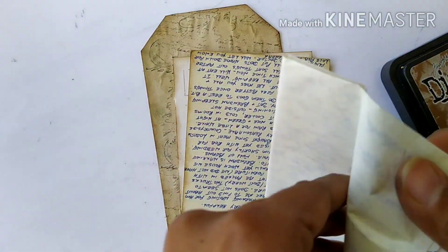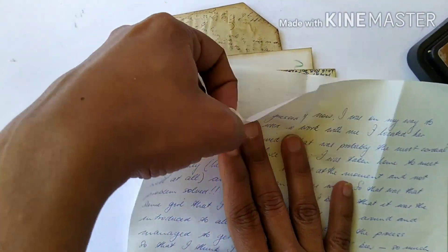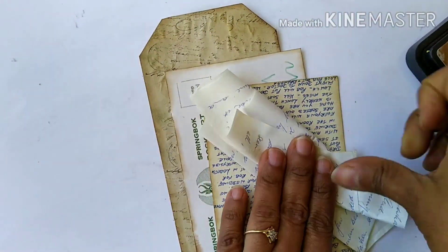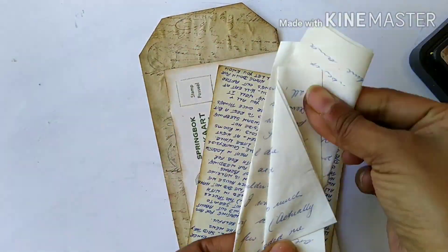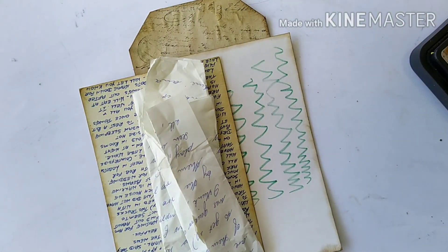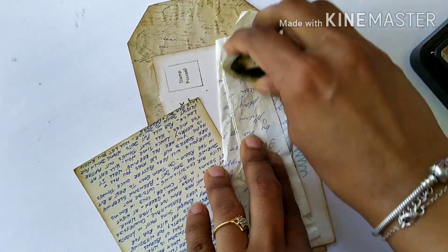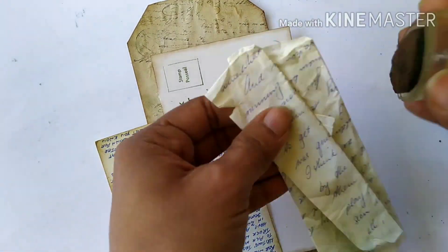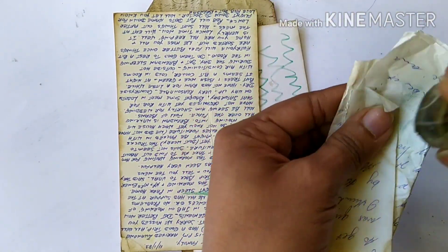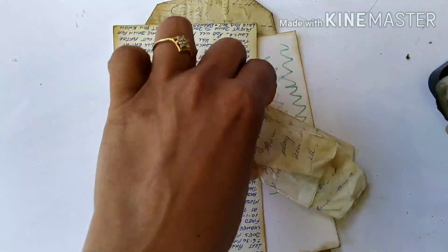I also have another letter I got from a flea market — it's an old letter and I really like the script, so I kept it. I'm going to fold it a number of times so it looks like a crumpled old letter. Once that is done I ink it all over using distress ink in Vintage Photo to make it look super old. I also tore it a few times on the edges just so it looks old, crumpled, and neglected.